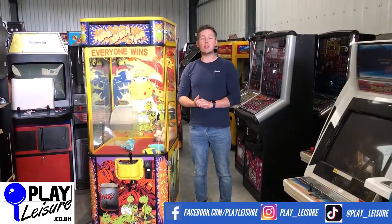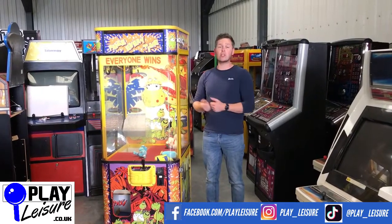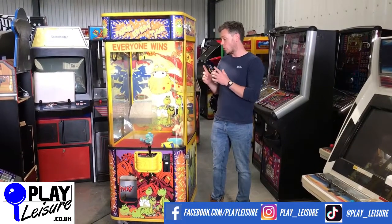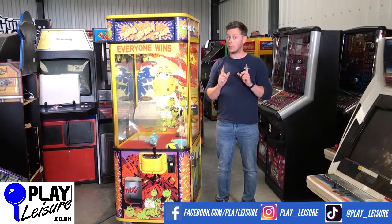Hello, arcade machine fans, and welcome to the Player's Leisure warehouse. Today we have this fantastic Cranosaurus, which is a teddy bear crane. We do sweet cranes as well, but this is a teddy bear crane — really good fun. You see these quite regularly. We get them in, give them a real refurbish, and send them back out again to lucky customers like potentially you.